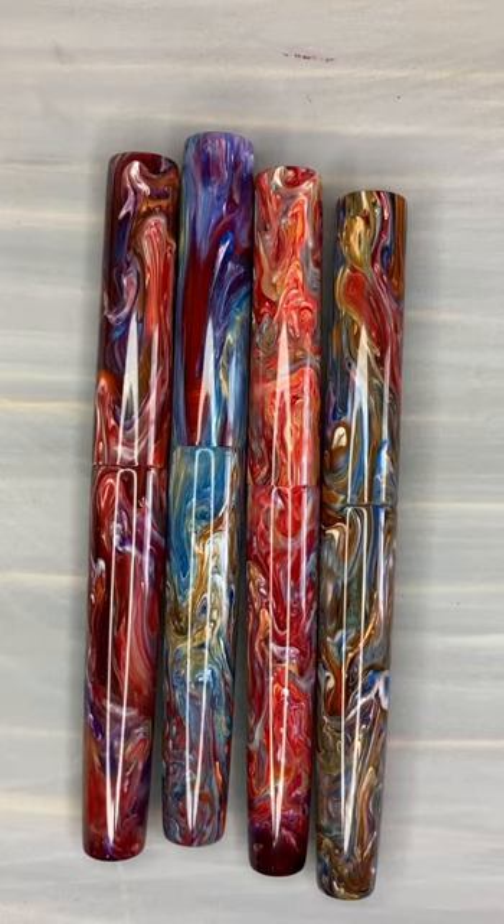Hi everybody! I have a nice treat for you today. I've got a lineup of several different pens, so we'll get right into it.